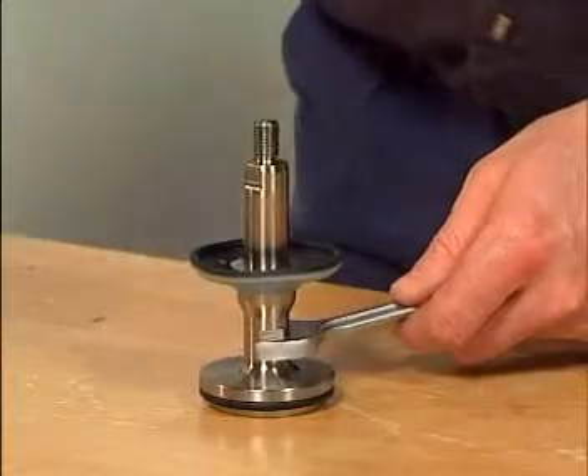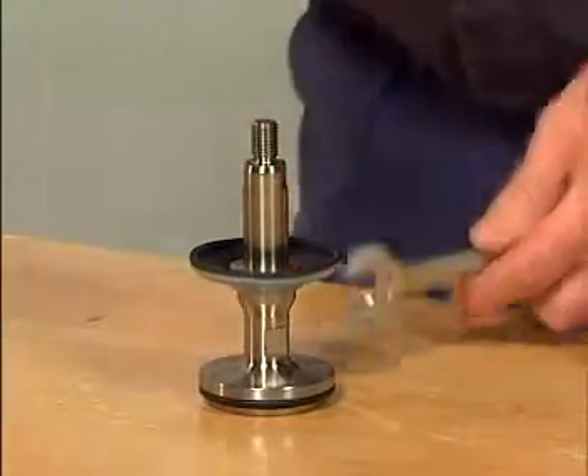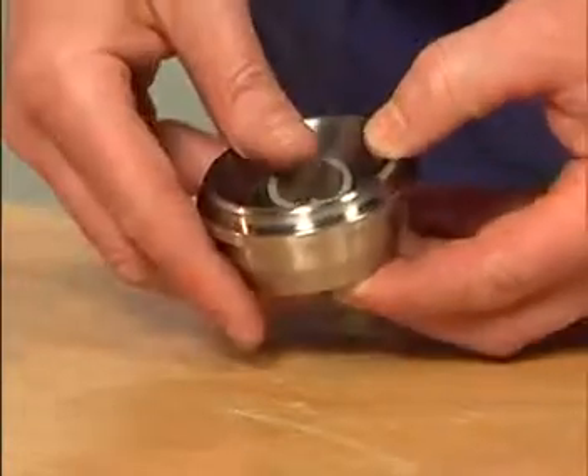Use two spanners to firmly tighten the two parts. Place the composite bushing so that it snaps into position.